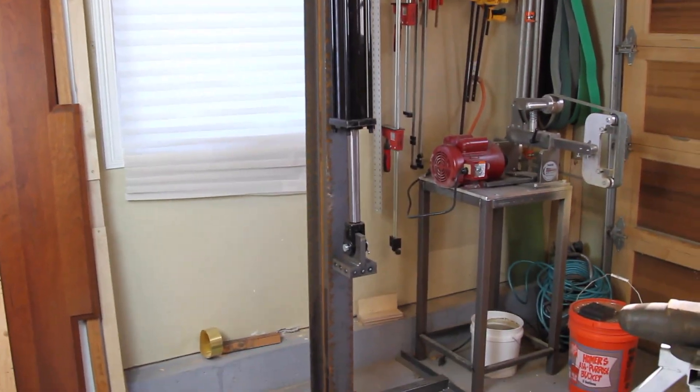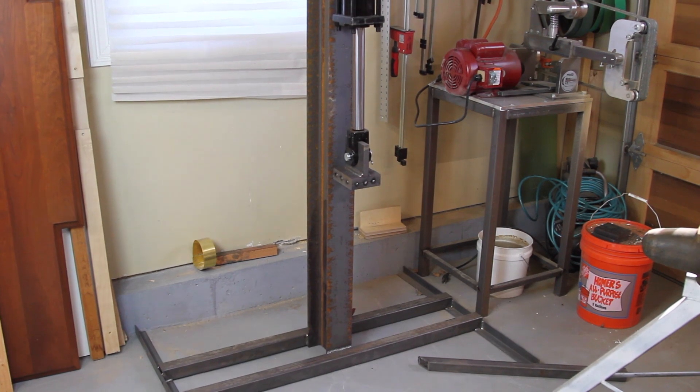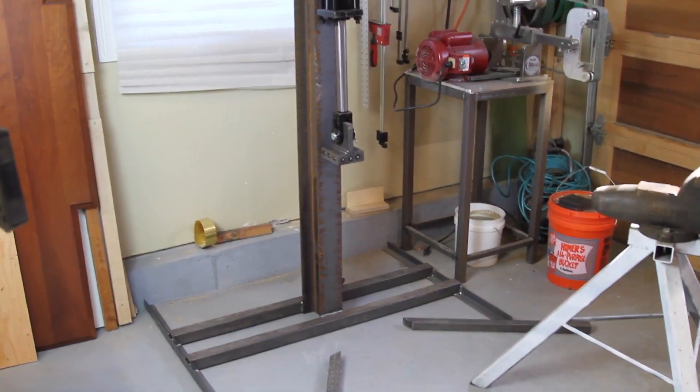Basically today what we need to do is make a guide system for the cylinder and also make the bottom support for the bottom die. I have a pretty big piece of tubing right here that I got at the scrapyard, so we're going to use that and weld some more of the plate on top of it.